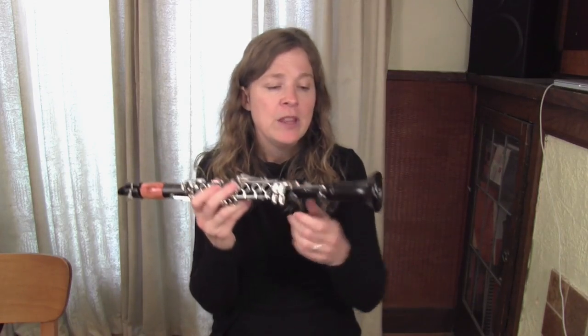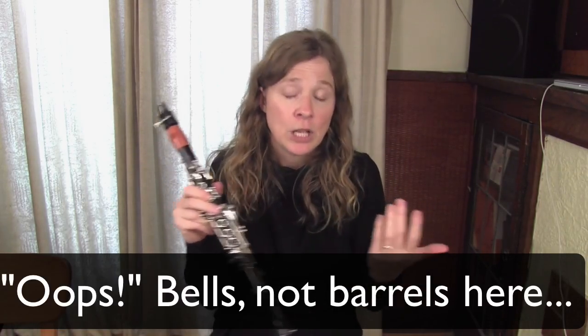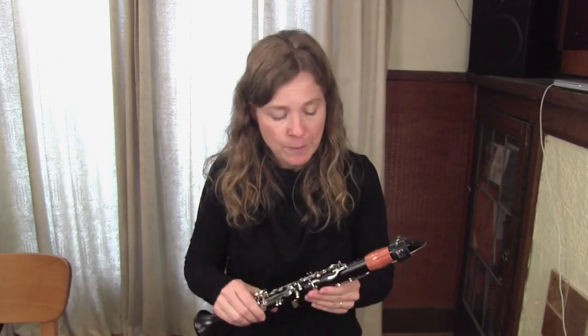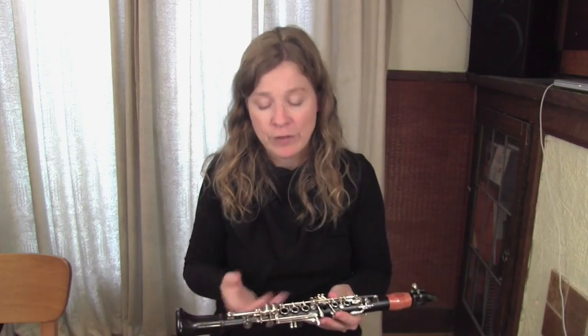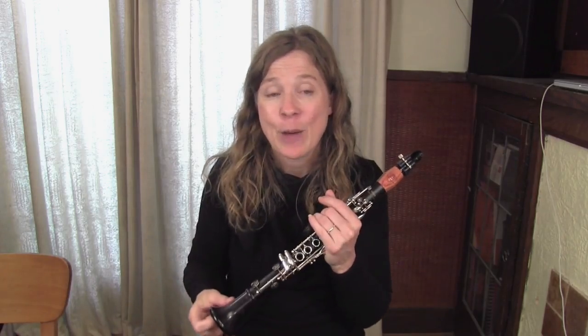So that covers some of the gear. There are also different ligatures that can make a difference on how your E-flat plays, but getting the reed and the mouthpiece sorted out is a big part of what can make the instrument feel better. If you're playing at a higher level, there are special wooden barrels — this is a Buffet barrel — that can also improve tone and sound. But for most of you who might be picking it up in your school band, definitely experiment with the B-flat reeds, the mouthpiece, and perhaps the Legere reeds. The other gear is just a bonus on top of that.